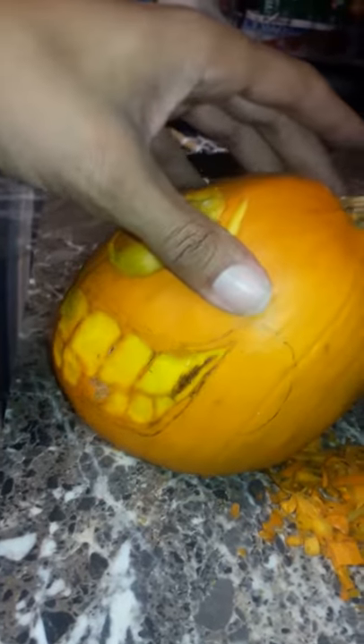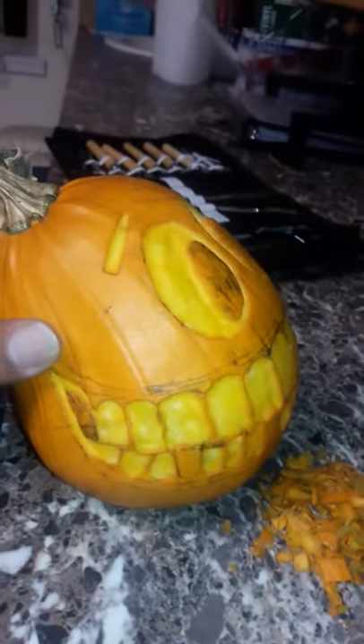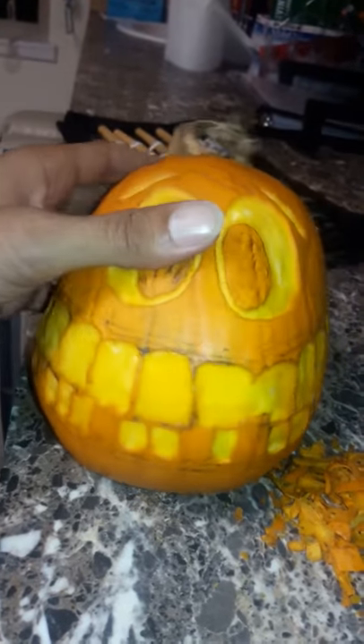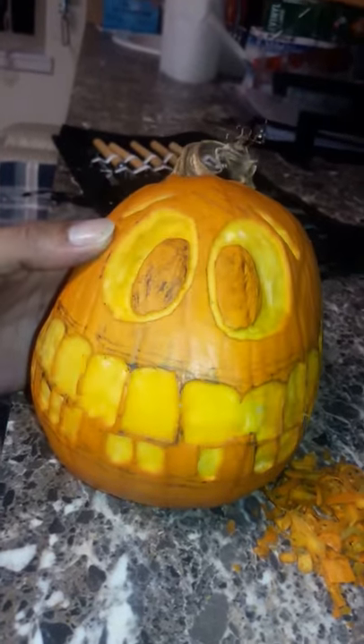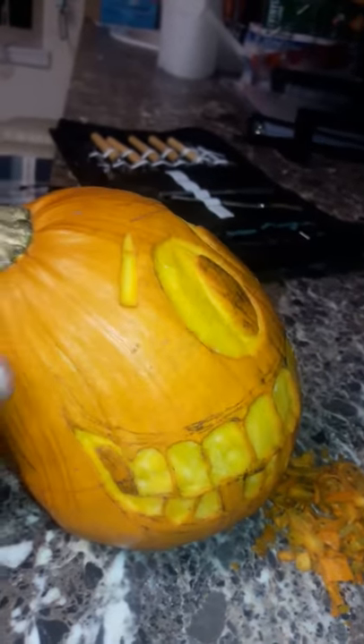So far so good — only about an hour and a half in. I don't know what I'm doing, I'm just winging this right now, so we'll see what's gonna happen next. But hey, so far so good. All right, we'll catch you on the next one.